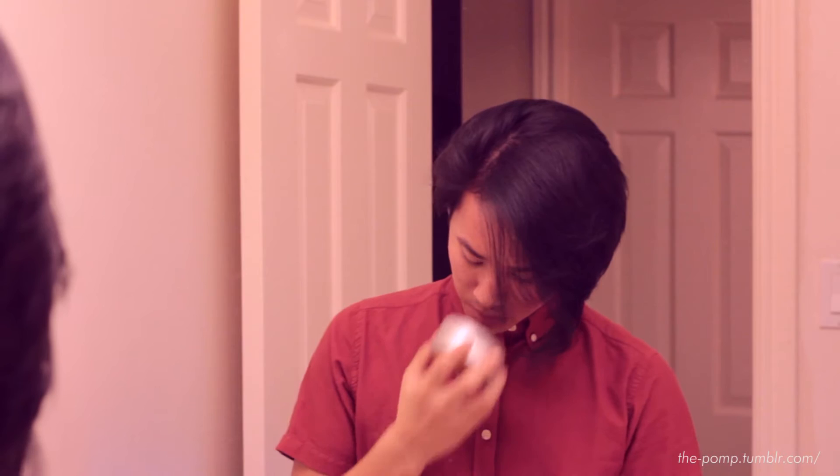In order to give all the pomades a fair start and the best case scenario start, my hair is completely dry. I don't have any other products in, so let's get started.